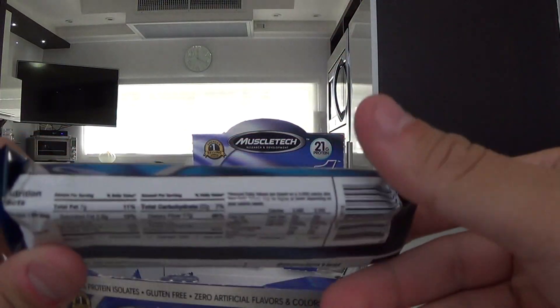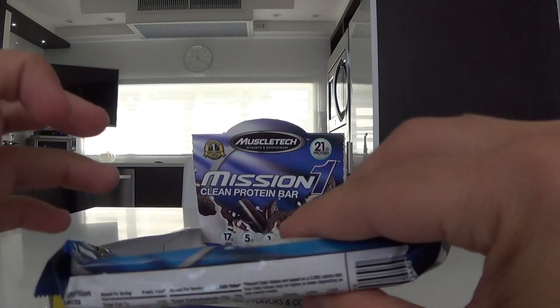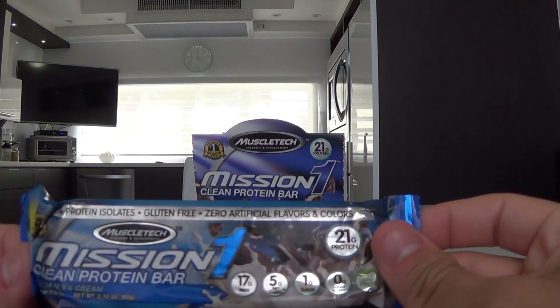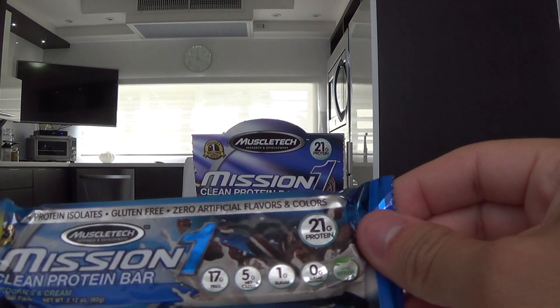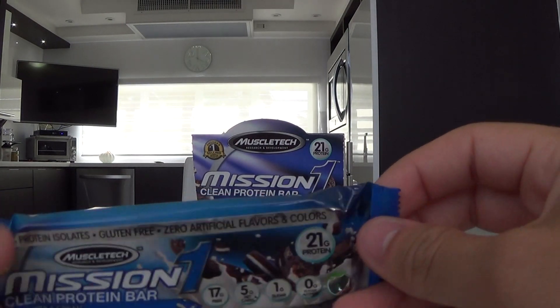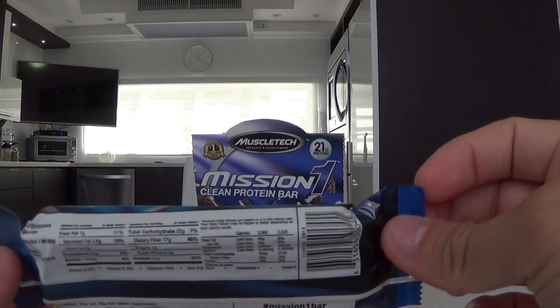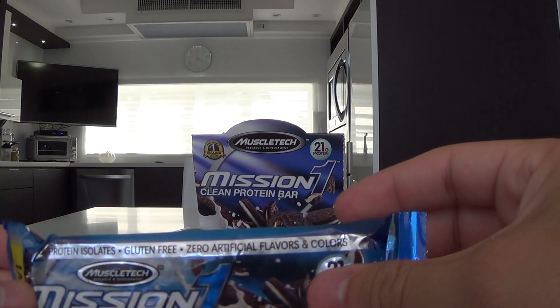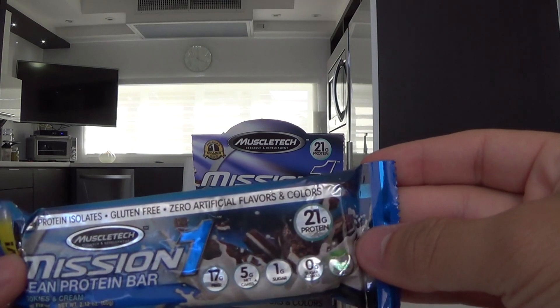I put them in the fridge so they're probably a little harder. But you can take this as a meal, as a pre-workout or post-workout. Works great when you're traveling around, you don't have much time, you're at work and you need something quick to eat and get your protein — this is great.